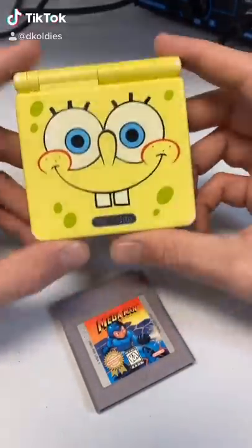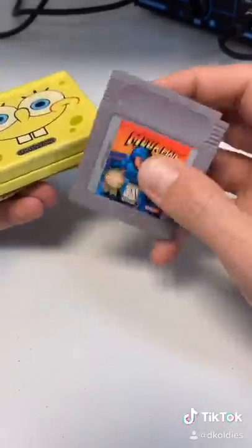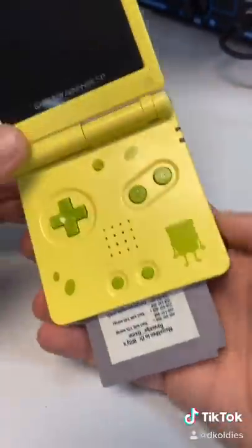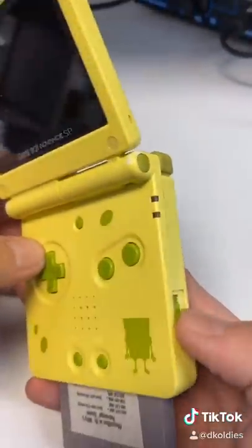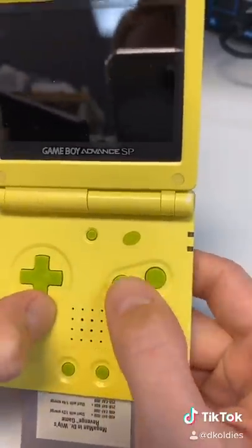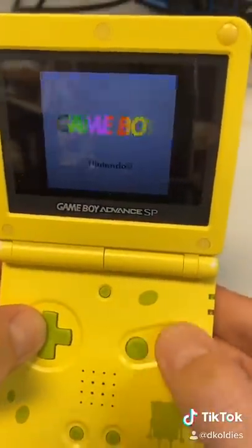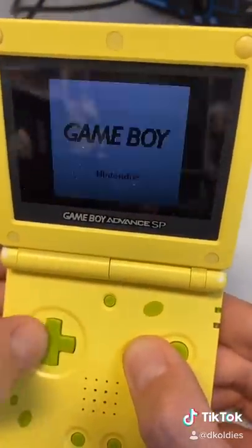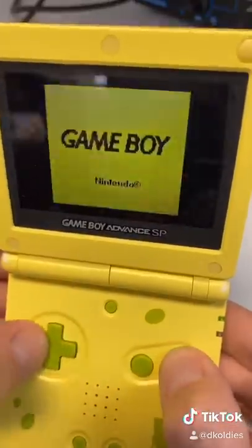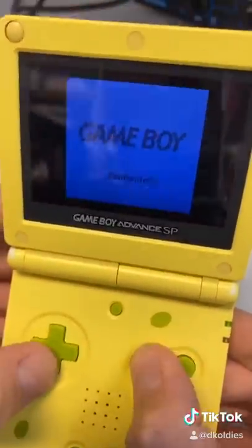I'm going to show you guys a little secret about how you can change the color of the Game Boy startup screen. Check it out. So when I power on the game, I'm going to be pressing the directional buttons in combination with A and B. As you can see, I can cycle through a bunch of different colors right here on the startup screen.